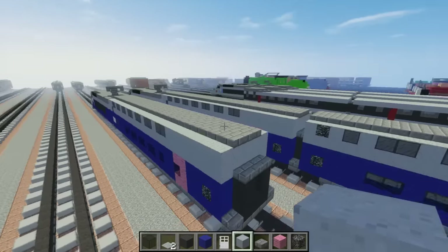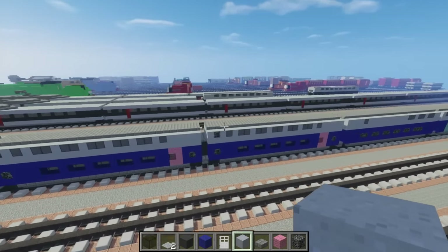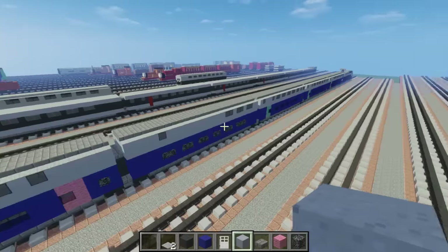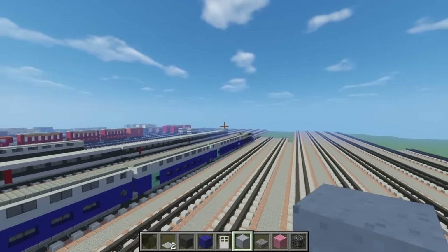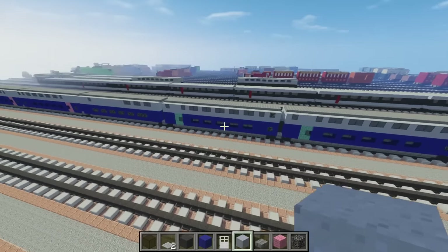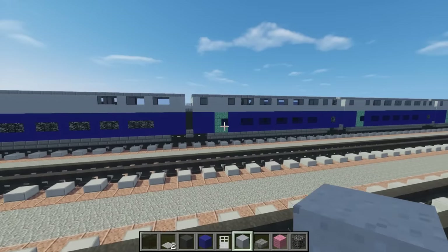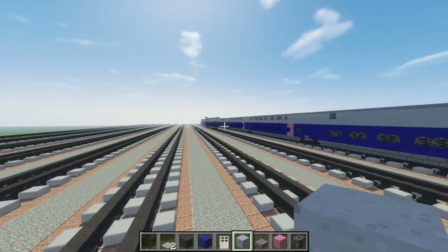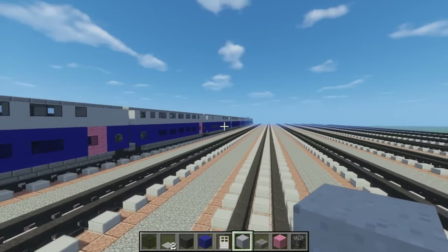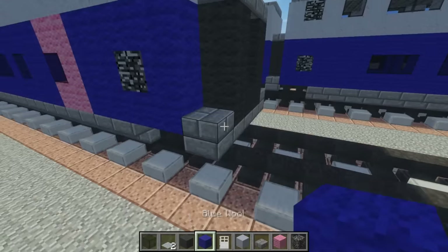Now we're going to make the third car. The third car is going to be repeated twice, so there will be two of them. Then we're going to have this middle car, and then the train set basically repeats itself. It uses a greenish-blueish — I think it's green — color. Anyway, let's make the next car.